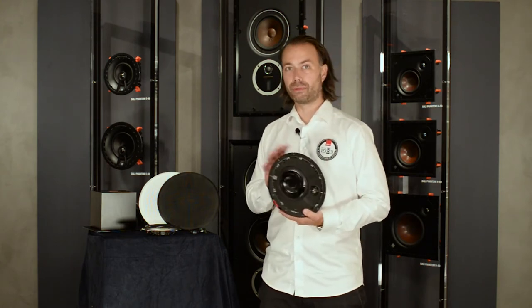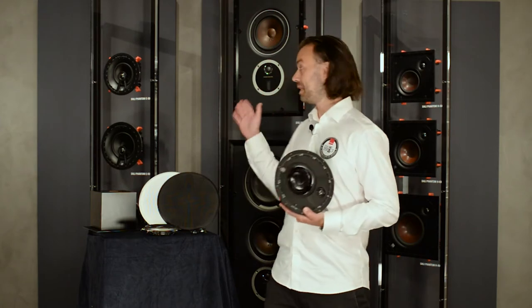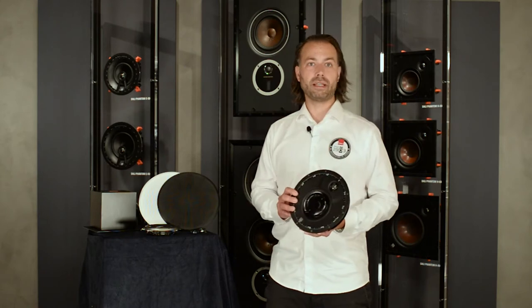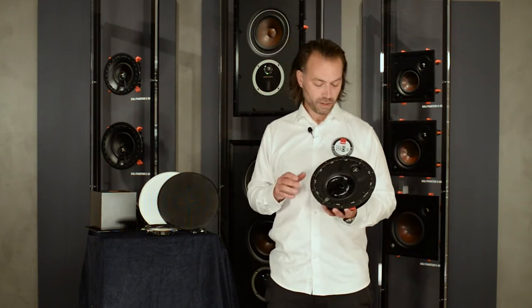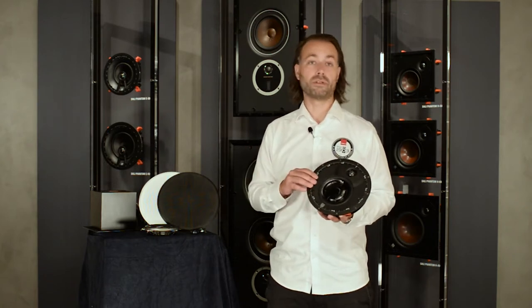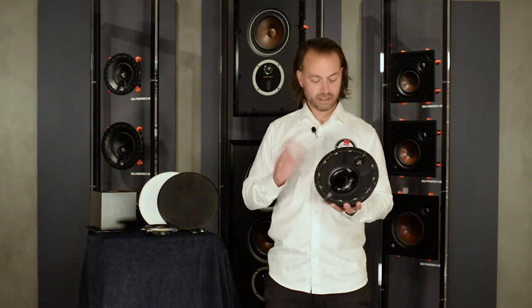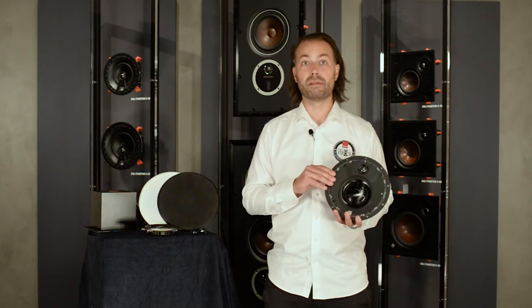The ability of the K60 LP to work without a backbox makes it a fantastic problem solver for situations where conventional speakers are sometimes limited. For example, height channels in a surround sound system where ceiling void space is restricted, or the K60 LP can be mounted in a custom slimline on-wall enclosure to create an unobtrusive stereo or side channel speaker where solid walls preclude the use of in-wall solutions. Where an installation requires drop-down ceiling speakers, the K60 LP fitted with a backbox of between 5 to 7 liters can play that role too. So not only is it versatile, but it delivers remarkable sound quality and simplicity of installation.